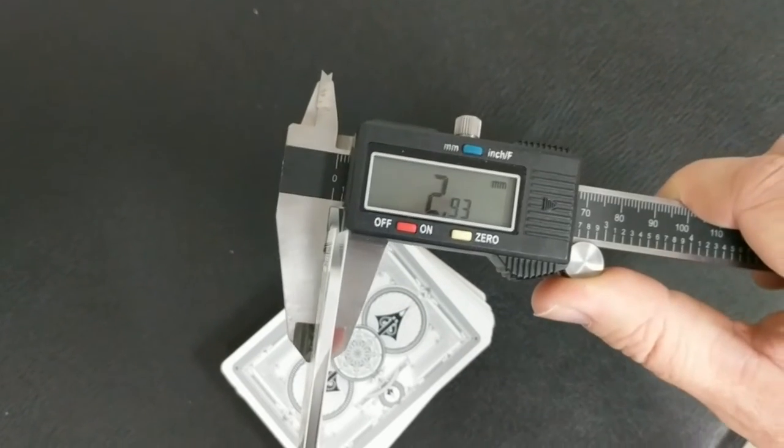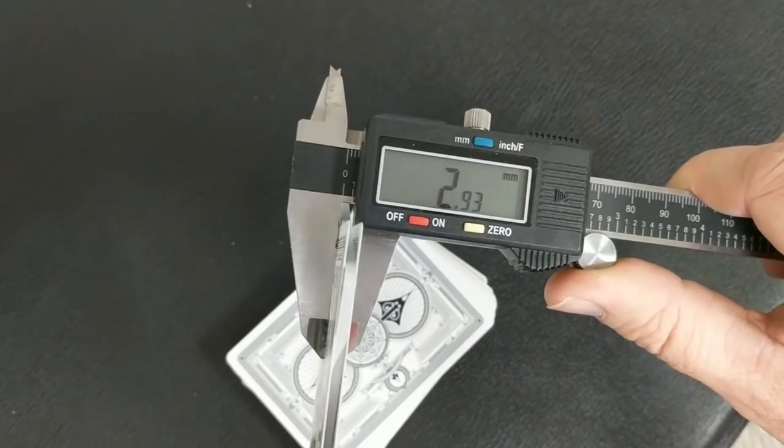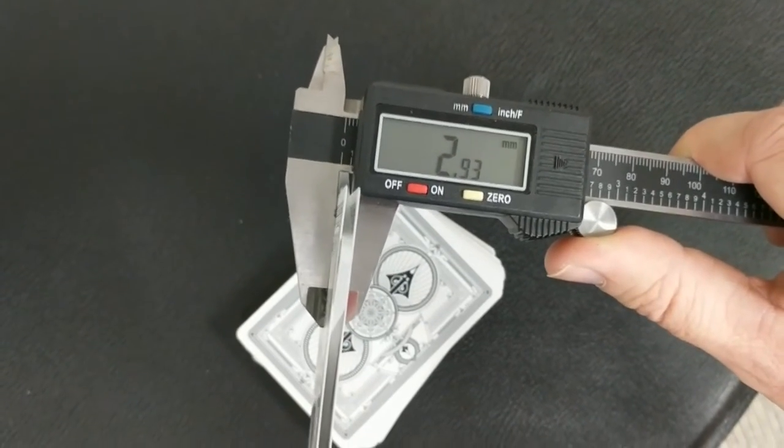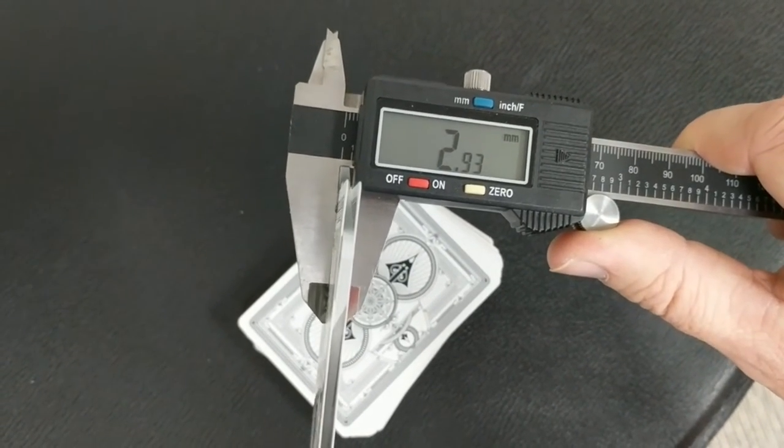These cards are printed by the Expert Playing Card Company with their Classic Finish. A lot of people always ask how these cards feel and how they handle. The best thing I can do is measure them with a caliper. I take 10 cards, stick them into a caliper, measure those 10 cards, and compare them against other decks. When I measure 10 of these cards, it comes to 2.93. That's the same measurement as the Bicycle Pinup retail release, the Steeplechase decks, the Inverted Kings from Illusionist, and the White Tally-Ho from the United States Playing Card Company.